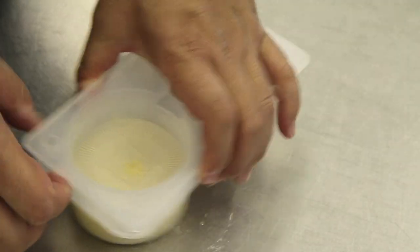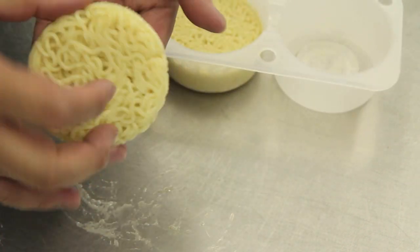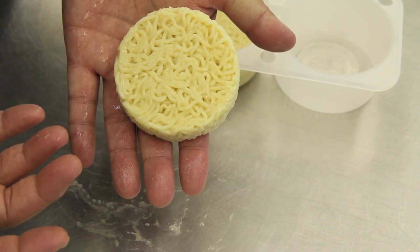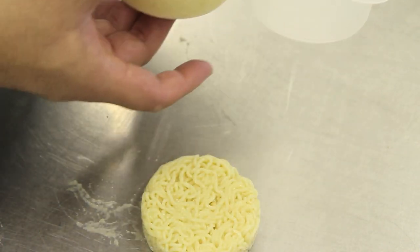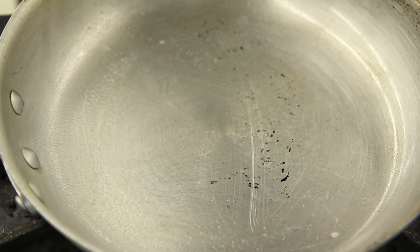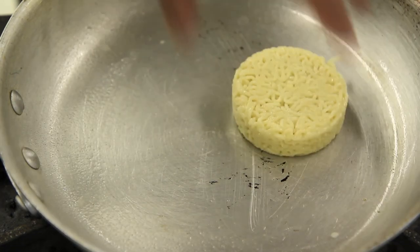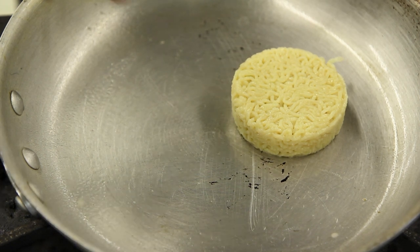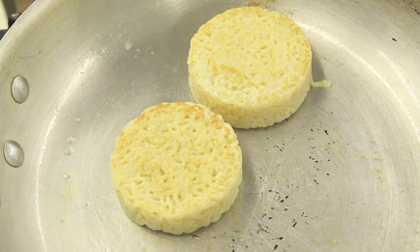After a few hours in the fridge, I'm going to take out my ramen buns. By now they should have set and be looking like this — perfect shape, perfect size, and ready for the next step. I've got a skillet on medium-high heat coated with some cooking spray, and I'm just going to put my ramen buns down on it and fry them until they're lightly browned and warmed through.